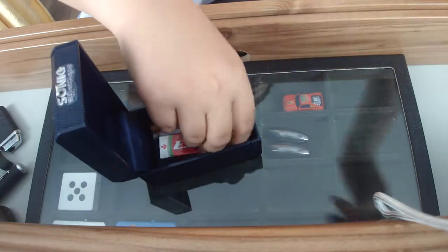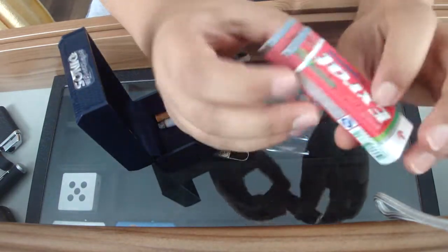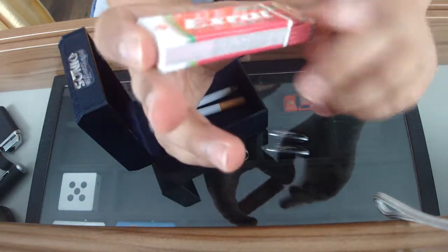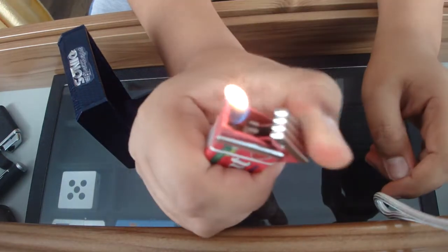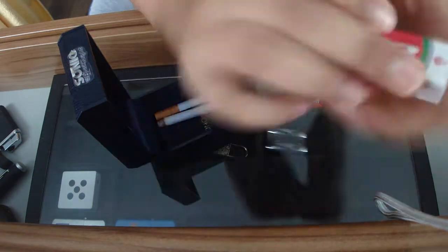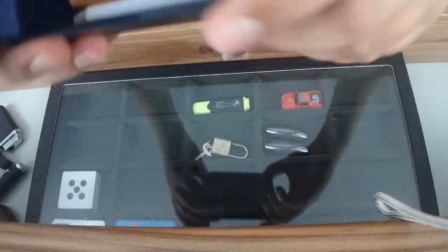I've got a normal refill bottle and a novelty lighter designed to look like Extra gum — cool watermelon flavoured. It has a flame and two fake gum bags built in.